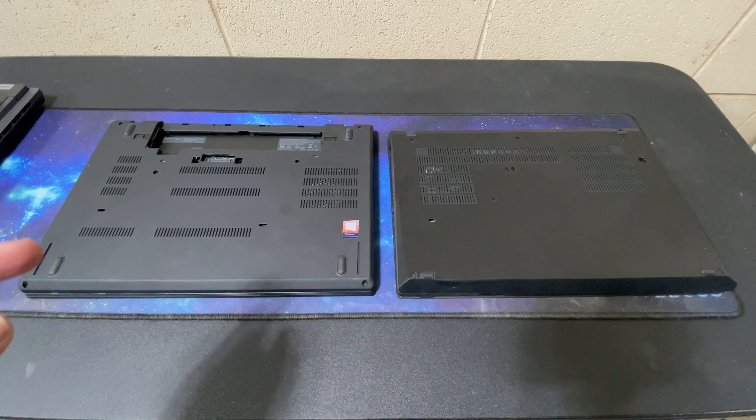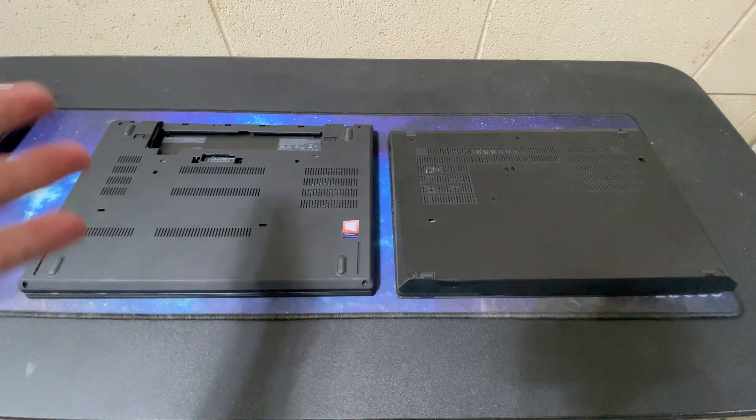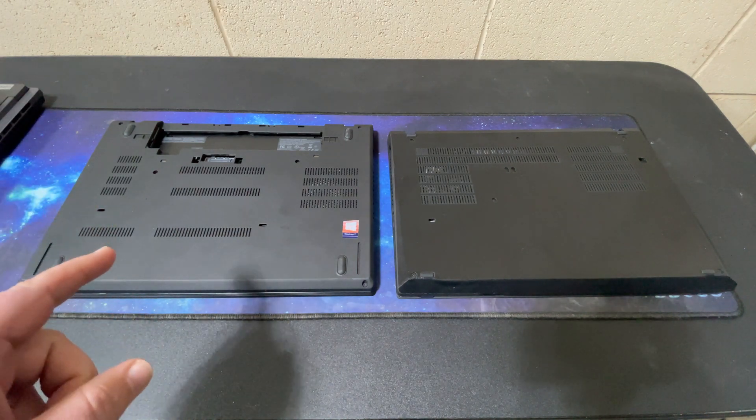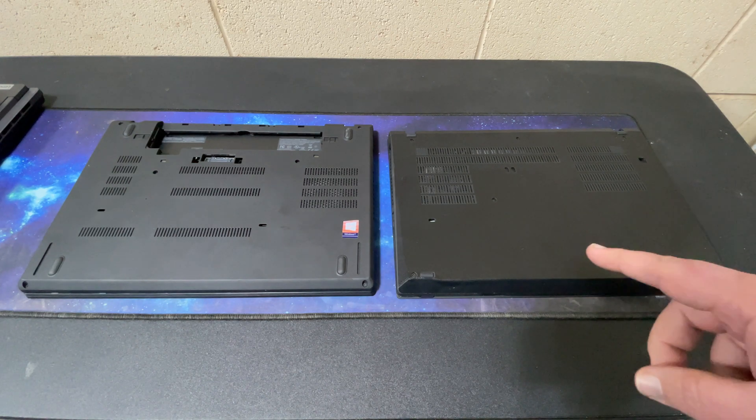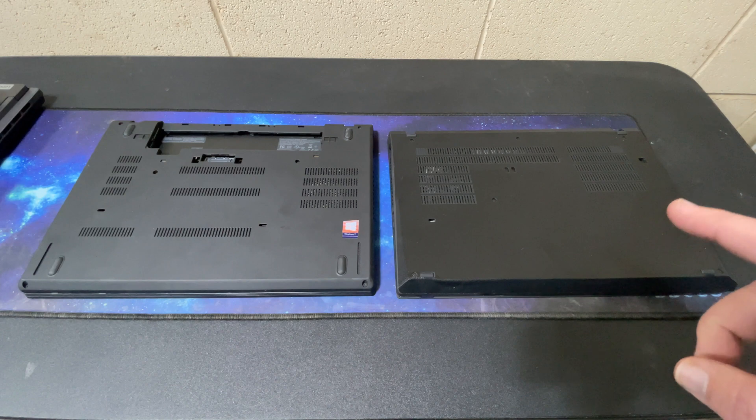It's actually my second one and I bought this with a broken screen, fixed the screen. I've been using it pretty frequently as not quite my daily driver — it's kind of my go-to laptop. On the right here is a recently acquired P14S Gen 2.